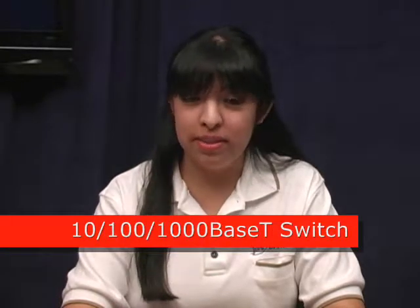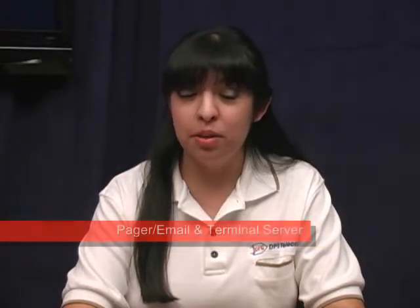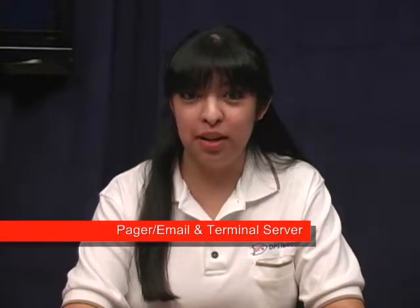Just remember, F for fiber. In addition to alarm monitoring, the NetGuardian 216F has all the other tools you'll need to manage your remote sites. This includes a 7-port, 10/100/1000 base-T Ethernet switch, plus paging, email, and terminal server capabilities.